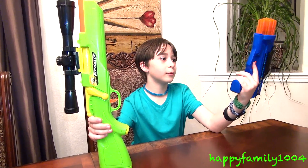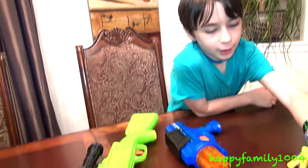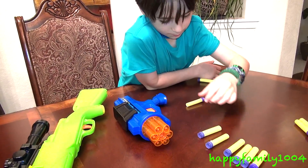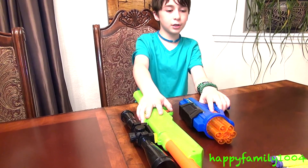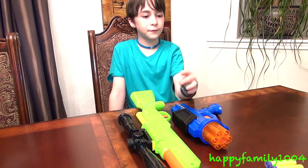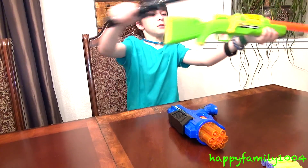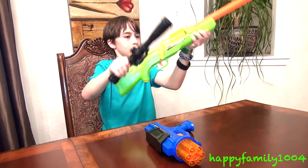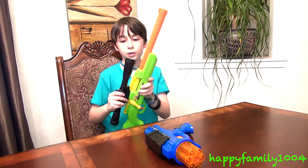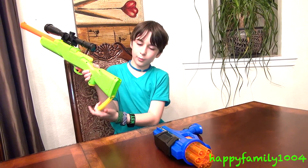I think I like the sniper rifle better. They both have the same ranges and come with the same darts, but I like the Predator more than the Sonic 6 because the Predator is more realistic. They fire the same darts with the same ranges, but the Predator has a detachable scope — which is cool if you don't want a big scope on — and it looks really cool with the scope on.